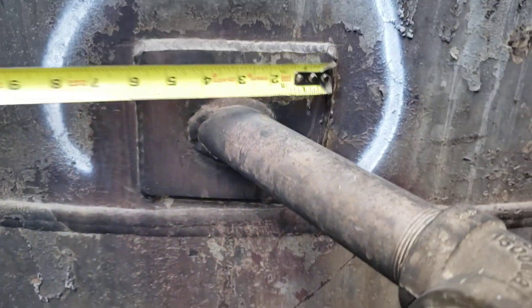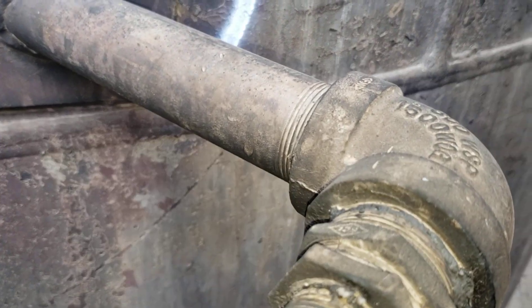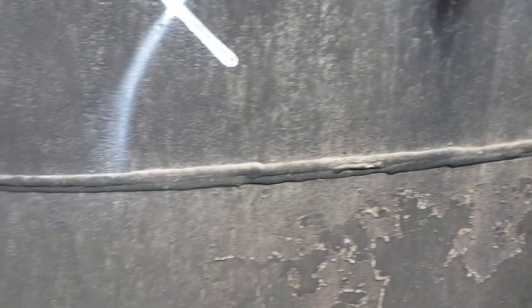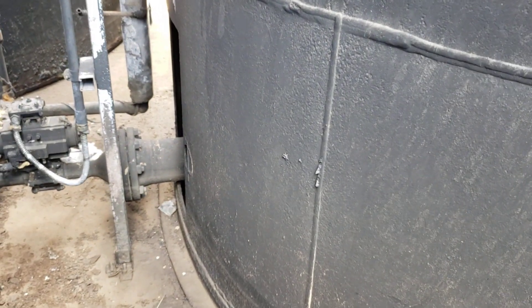If we measure that — kind of interesting — six inches by four inches, and it's right above the gear seam. Not every day do you see tanks in this poor condition, but this one's in pretty poor condition. Anyway, thought you guys might enjoy that. Thanks for coming along.